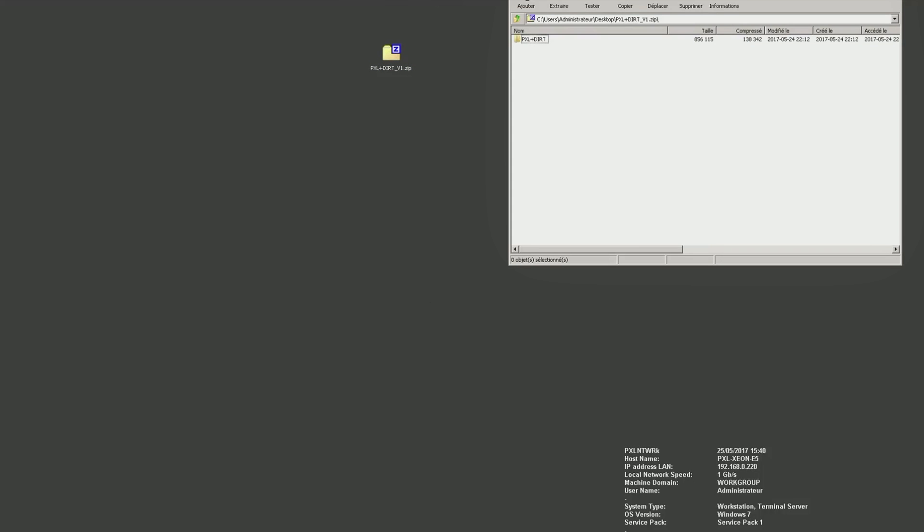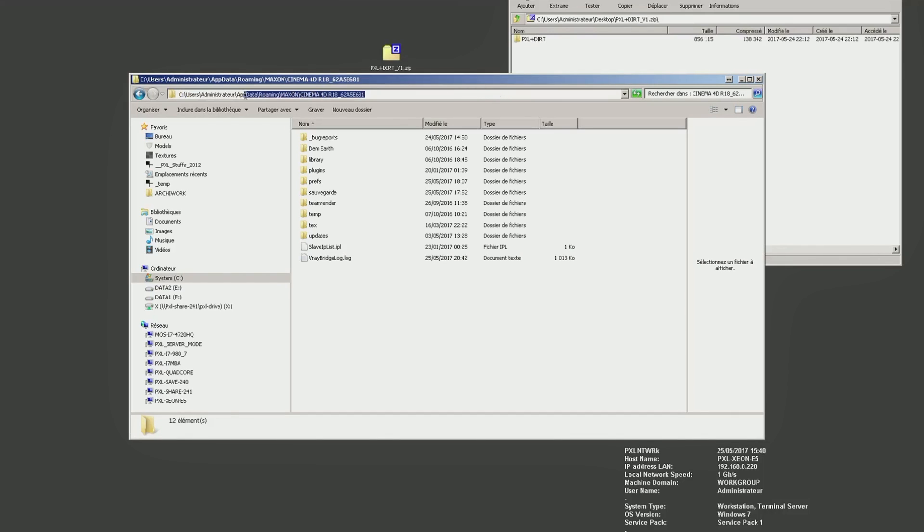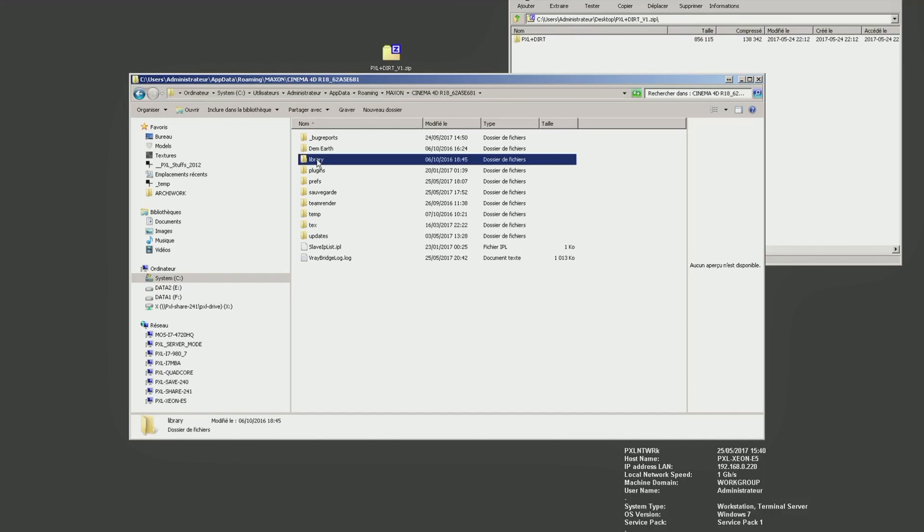Unzip the folder and put it into the Library/Scripts folder. Then restart Cinema 4D. Run the script to begin your journey.